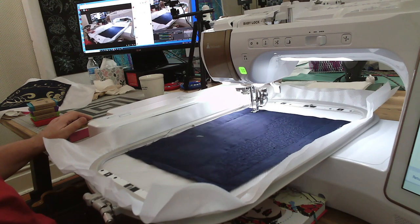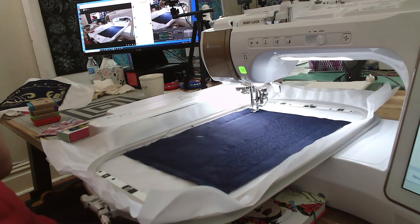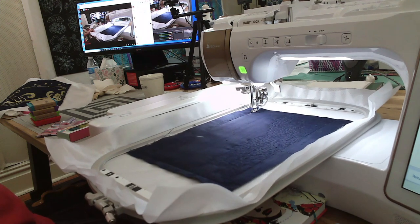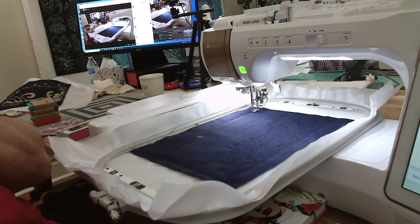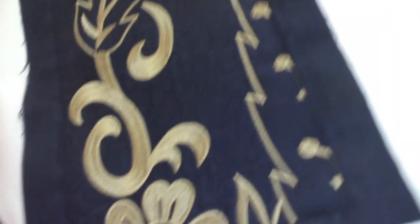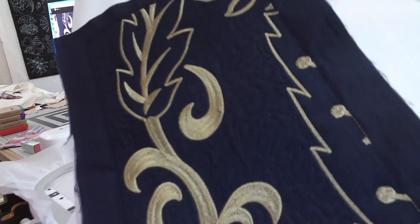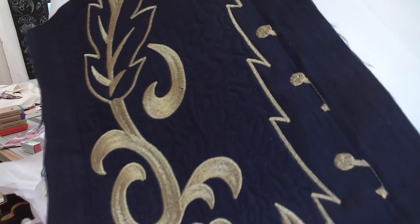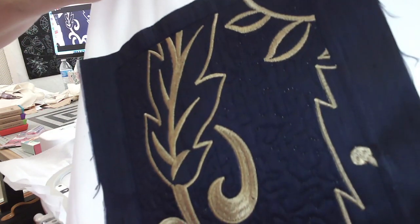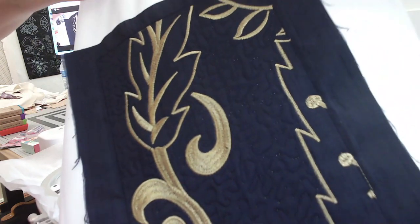This is block number six. There are 32 total blocks for this portion, and then for the border there are 28 units to do just for the border. Here's block number five — check out the metallic thread. I only had to rethread once, and another time simply because I ran out of bobbin thread. Isn't it beautiful? Look at the shine — it's really beautiful.